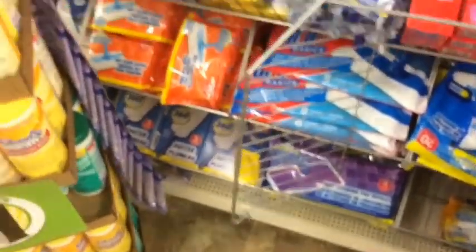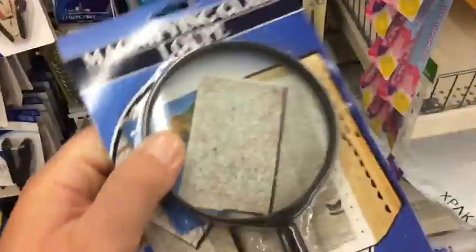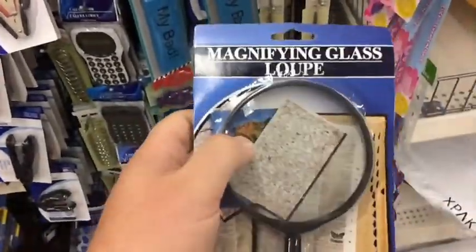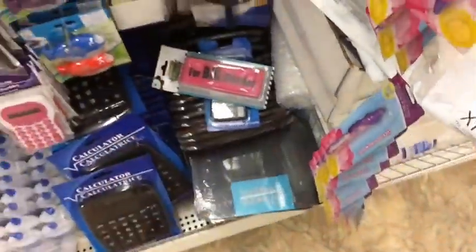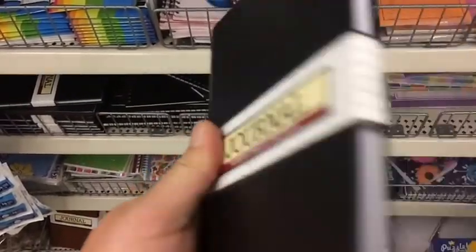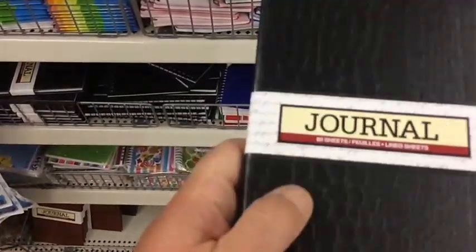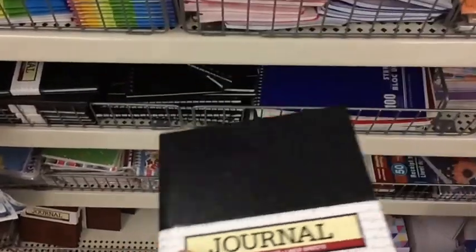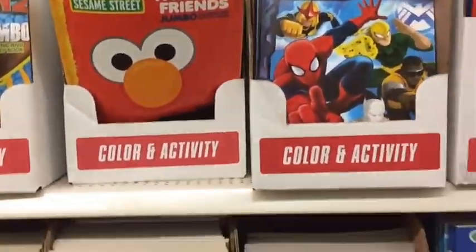Magnifying glass — great for starting a fire and good for map reading. For a buck, throw it in the bug-out bag. Journal — something to write your thoughts, map directions, people's names, whatever, just to keep your mind right. If you're building a bug-out bag for kids, definitely get them some crayons.